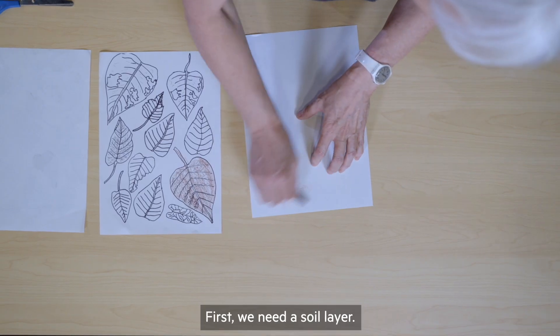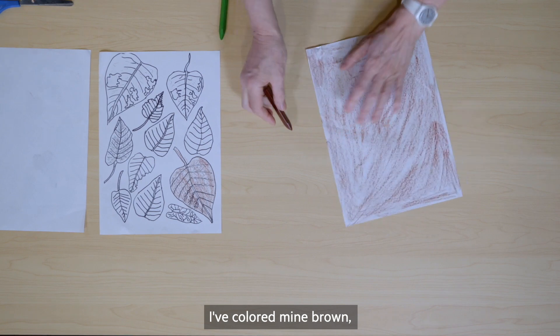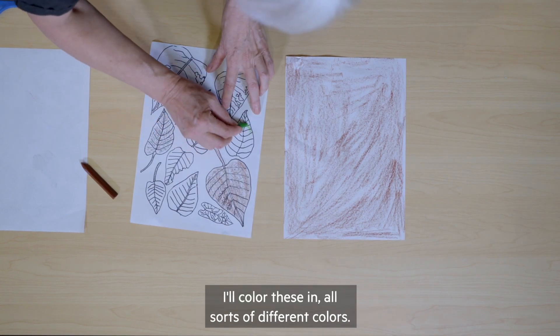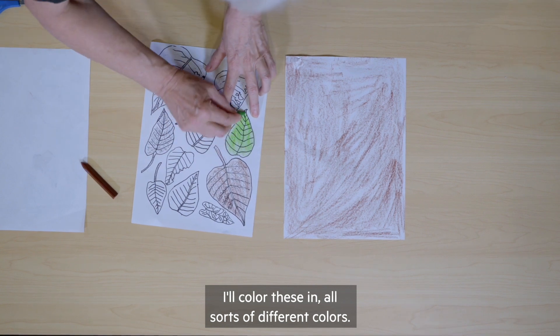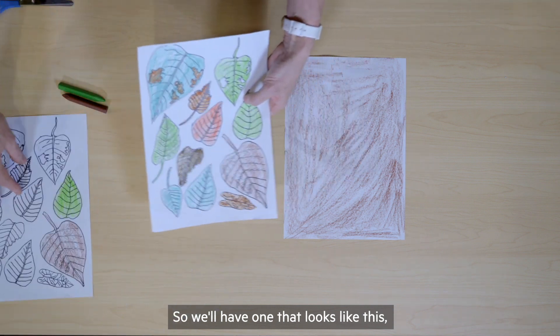First we need a soil layer — I've coloured mine brown. And then we need some leaves. I'll colour these in all sorts of different colours, so we'll have one that looks like this.